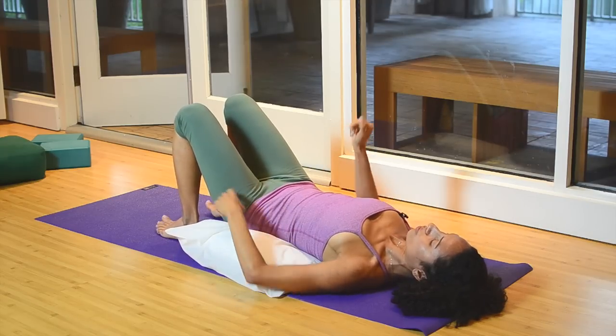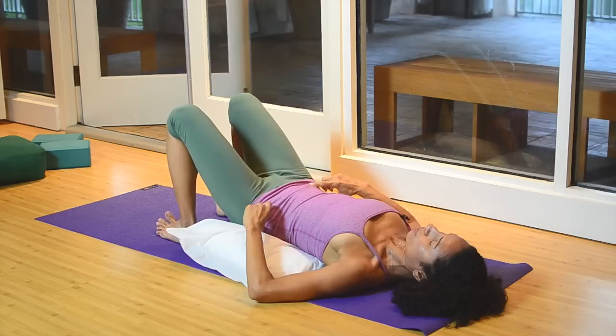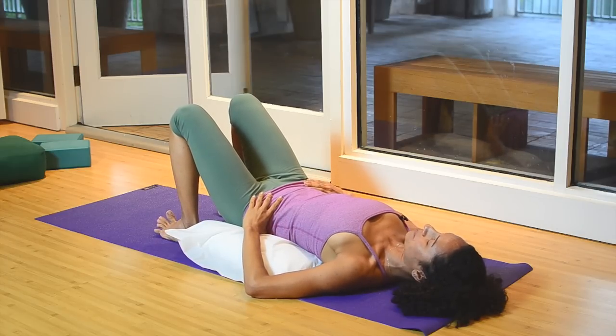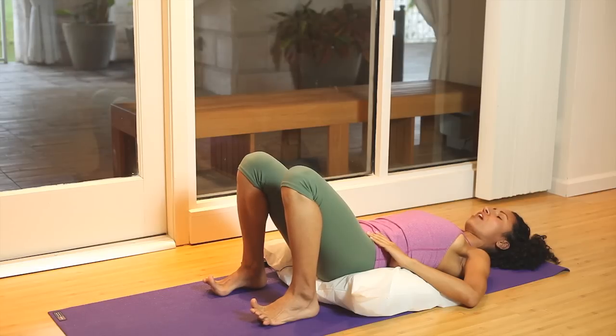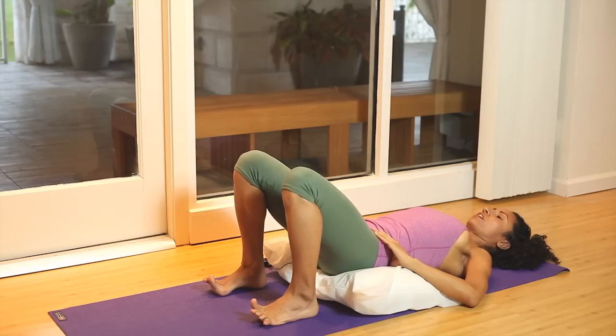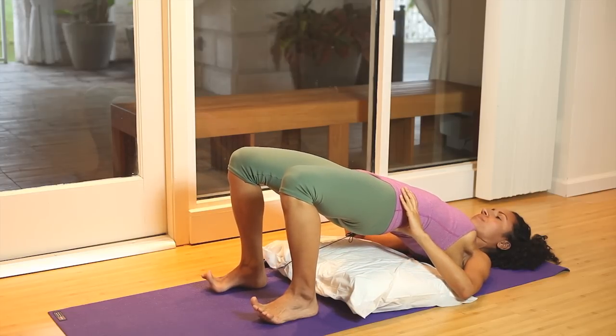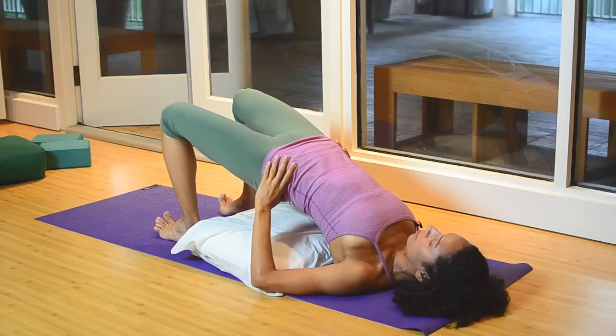Now moving into a pose called bridge to work with this pelvic tilt. Hands on the hips, feet hips-distance wide. Inhale into the heart and chest. Exhale, pelvic tilt, lift the hips. Engage the inner thighs by squeezing them.